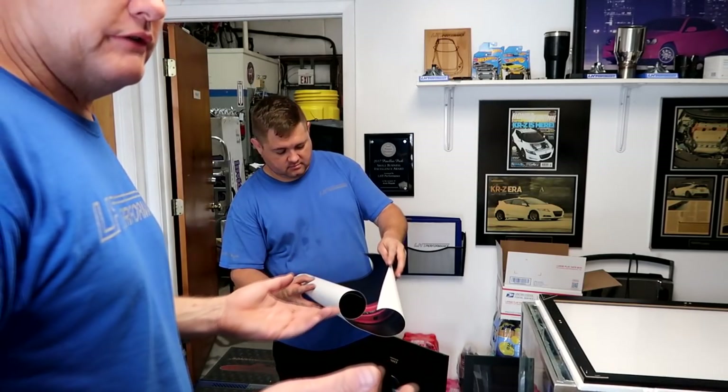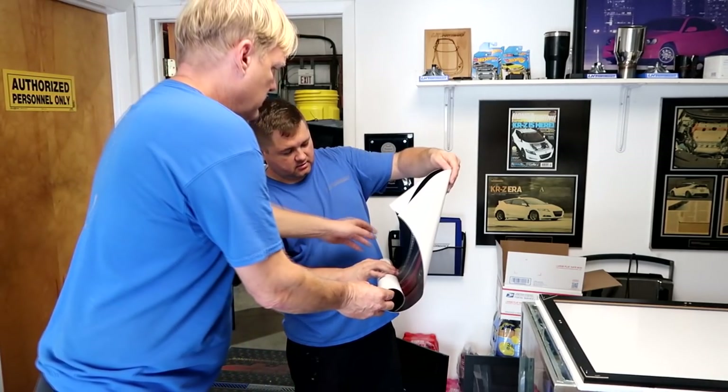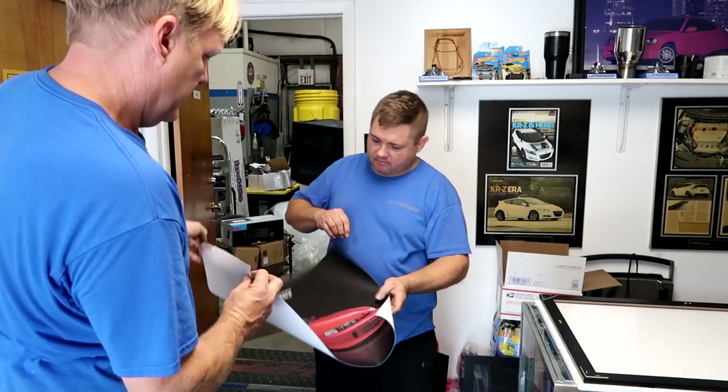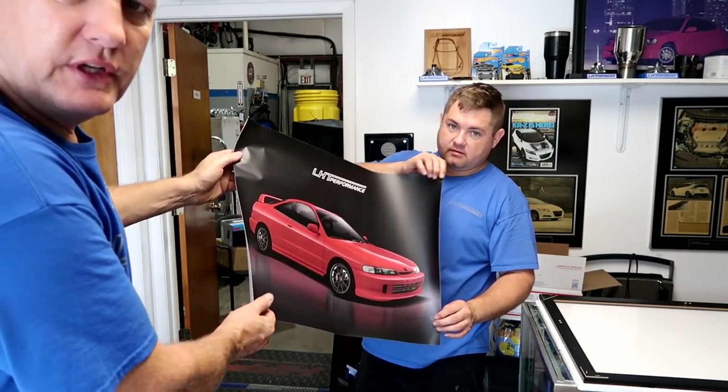You send him a picture, he's gonna put it in a format that you like, kind of play with the lines, play with the color. Looks like the right picture. Look how cool that looks. And then from there he sends it out and gets it put into print.